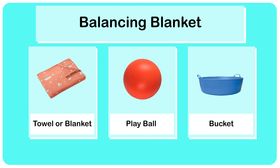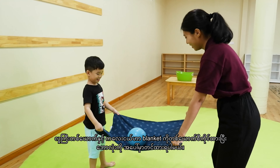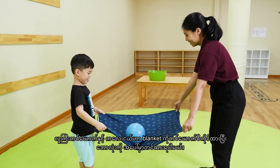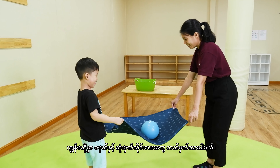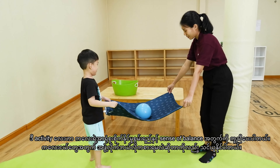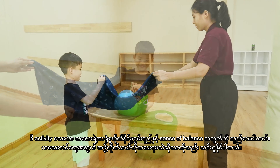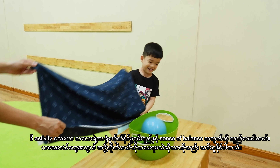Third activity: balancing blanket. We need a towel or blanket, a play ball, and a bucket. Adults and kids hold each side of the blanket and put the balls on top of it. We will have a start and a finish line for the game. This kind of activity helps the kid's concentration, sense of balance with motion, and they can also learn how to play as a team.